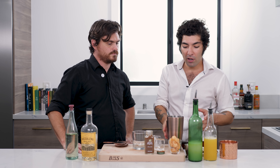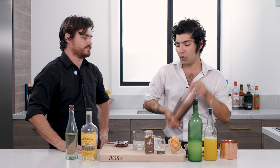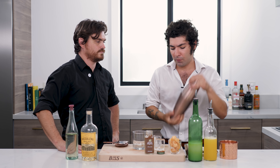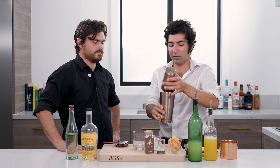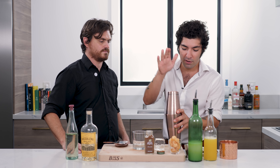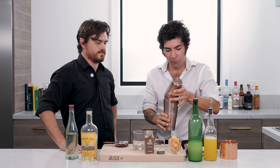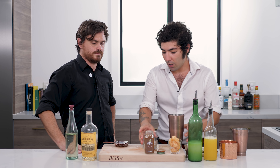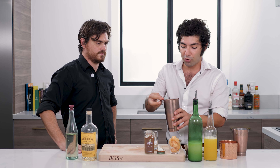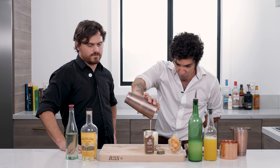Now we have all the ingredients in there. I'm going to do a little dry shake to emulsify the egg and get it nice and frothy. Then you add your ice. You're going to add your block to the glass, and with this one you don't double strain. Nice and creamy there. Oh, beautiful.